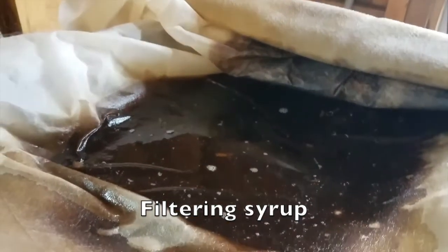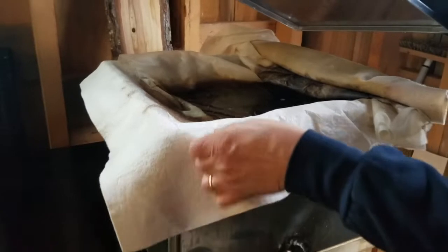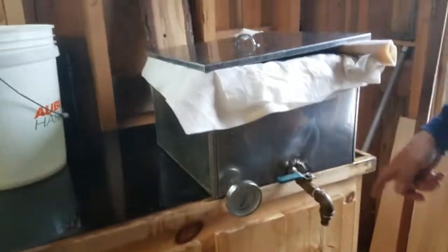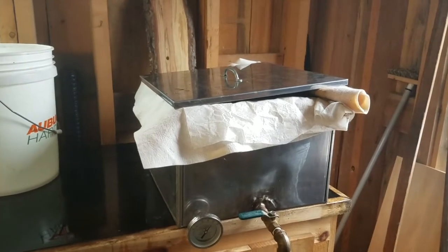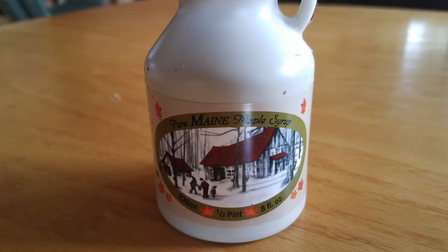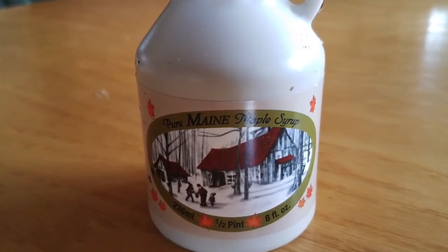This is what's called niter, or sugar sand, and we need to take that out because it would be cloudy in the bottles and kind of gritty. It's just a felt and paper filter to remove the niter. Then we'll draw it off, take it up to the shop, and reheat it to at least 185 degrees, which sterilizes the bottles and the product as it goes in. That's all it is — it's tree sap and fire, that's all it is.